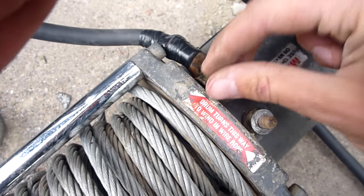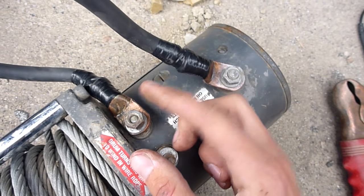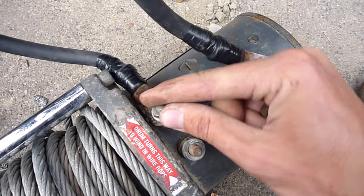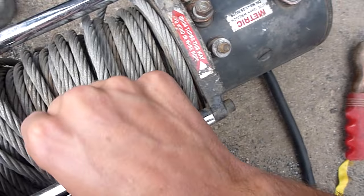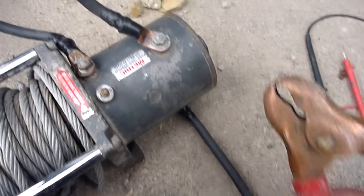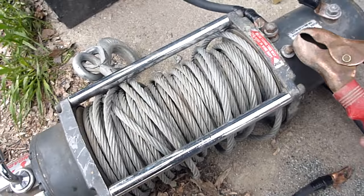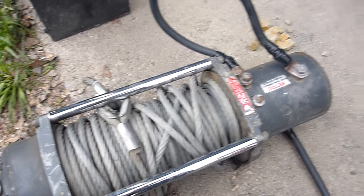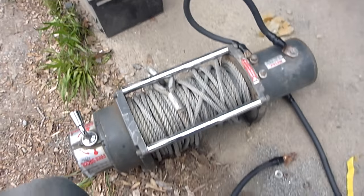We're just using one of the cables to jumper power straight across. To save time, I'm going to skip hooking up that lead and just connect positive directly to F2 — and you can see it spools in fine. So we know that this winch motor works correctly.